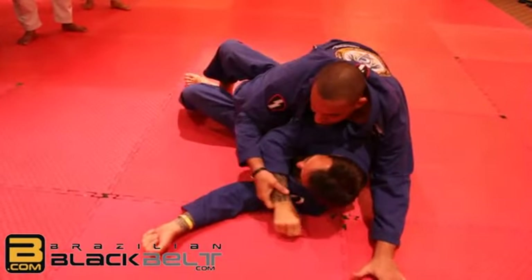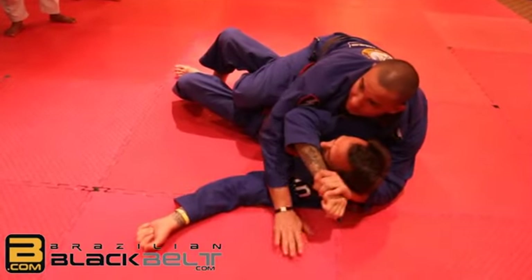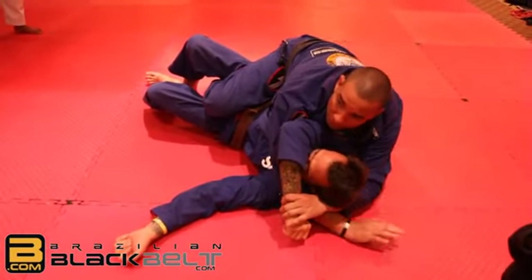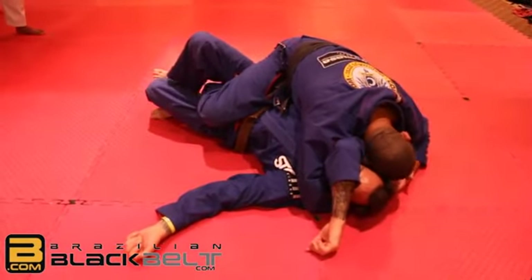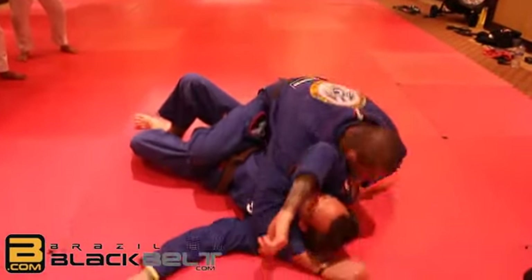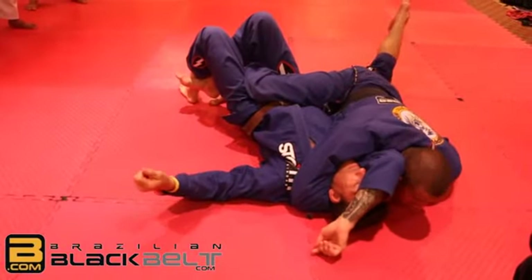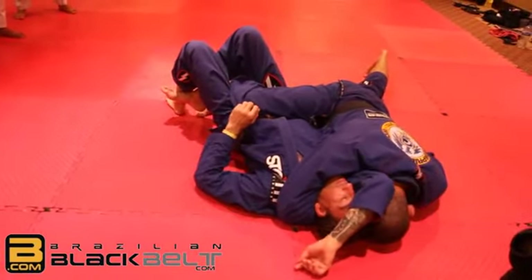Now I can bring his hand close. Lift his wrist and come with my hand under. Move my hand — push his hand. Then finger grip, elbow on the floor. And then I scroll here, my chest on the floor, head on the floor. And I squeeze.